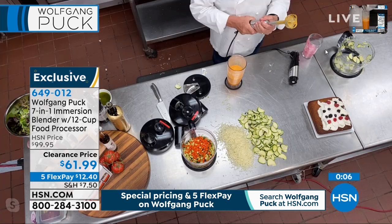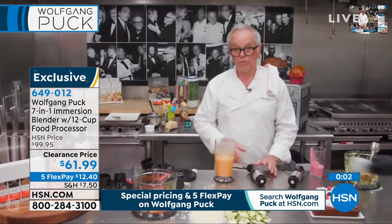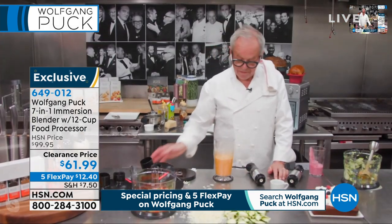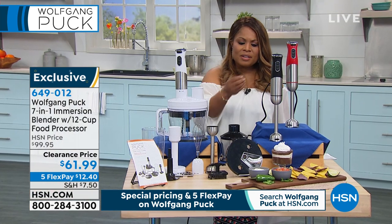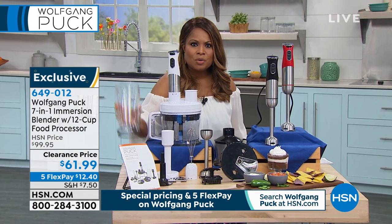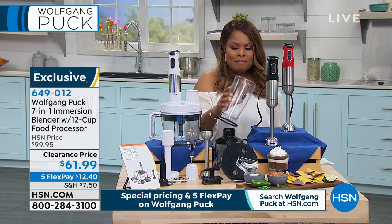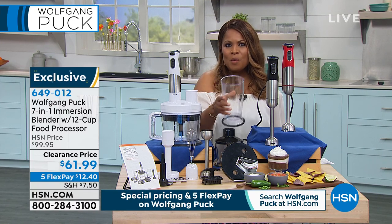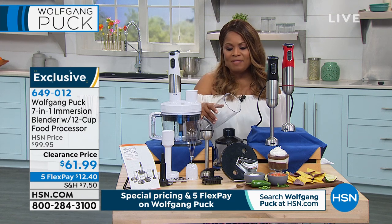Our carrots will be pureed. We put that in the dishwasher and we can go on to the next job. One of the things that makes it so appealing is that the attachments are so easily interchangeable. In the morning, if you're dashing out the door, you can put fresh yogurt and some fruit inside and make your smoothies. In the evening when it's time to slice, dice, and shred, you're going to have that as well.